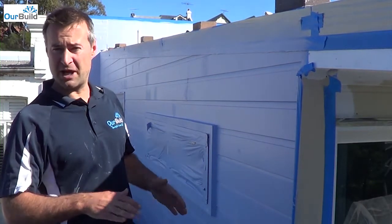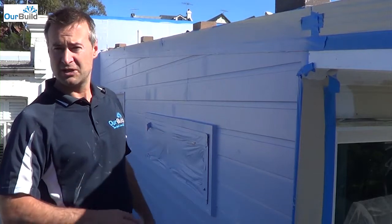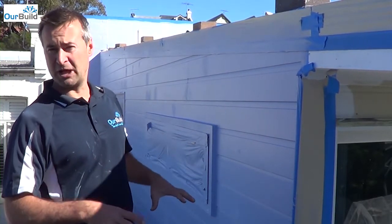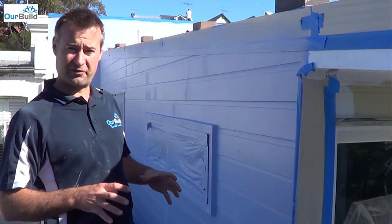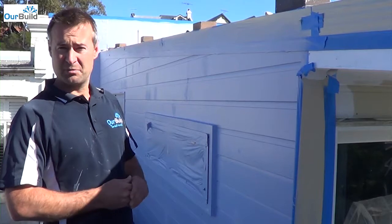The boys are down there at the moment just prepping up — we're taking off some of the old pipe work off the wall which is redundant, doing a little bit of prep work, and then we can give that a bit of a hit as well. The bricks down below, being pretty old, are going to soak up a fair bit of paint, so we'll have to go over that a couple of times and give it a couple of good coats.